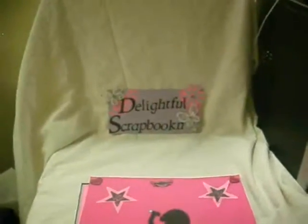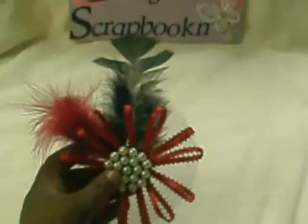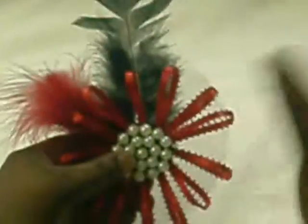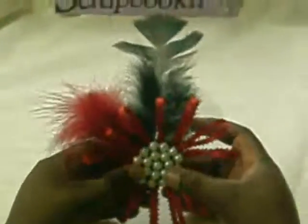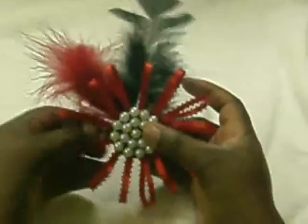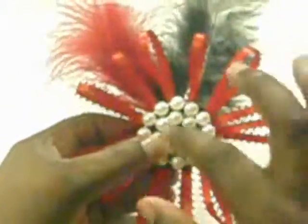Last but not least, I made this flower. I was wondering how I was going to put it together, but my husband — my hubby, my best friend — told me just take time and it'll come out right. So I thank him for that. I used garland from Christmas, clipped and glued that, and added the flowers, some tulle, and some ribbon.